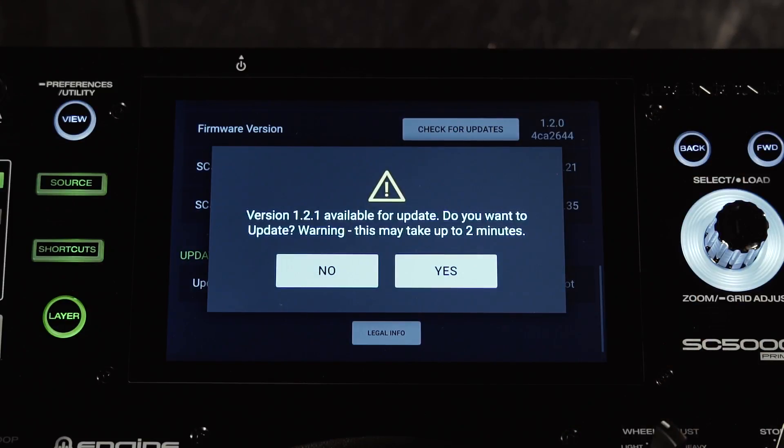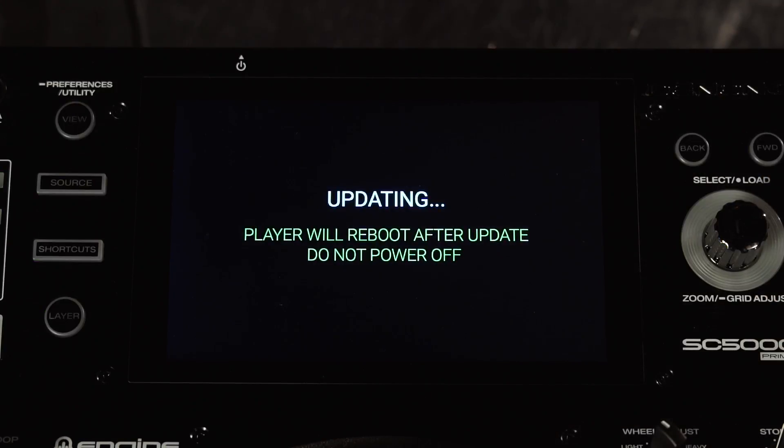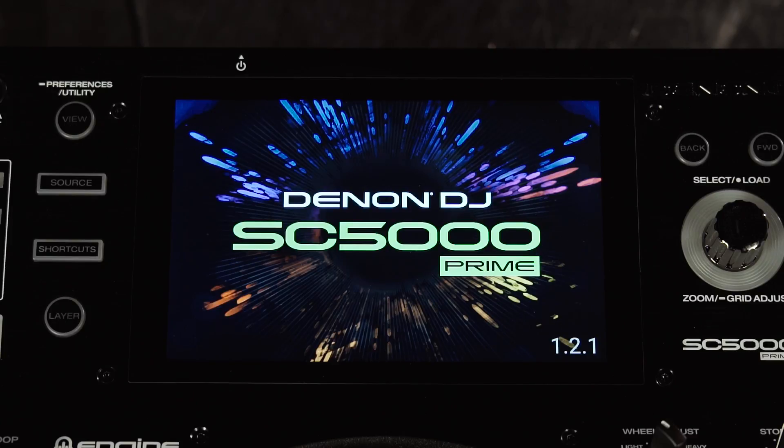This will say that it's recognized the firmware update on the drive and it will take about two minutes. Just tap yes to confirm and then wait for the update to finish. Once the update is finished, the device will power cycle itself and be ready to use.